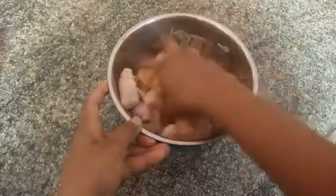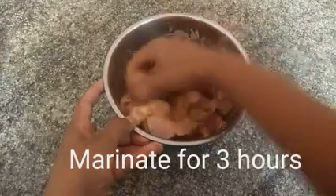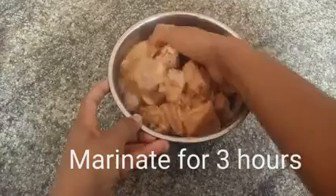Now we are going to marinate the chicken for 3 hours.